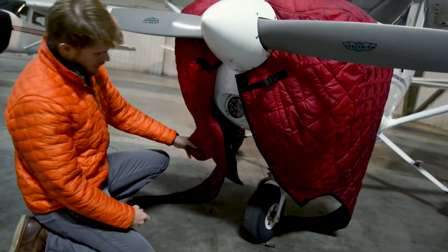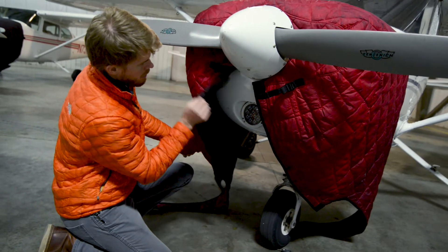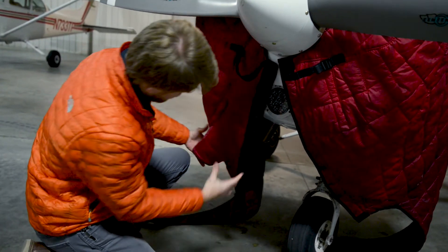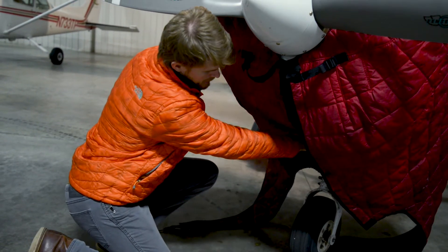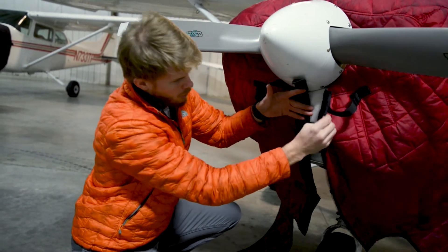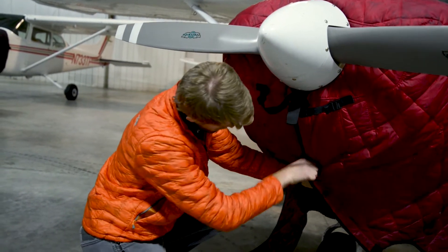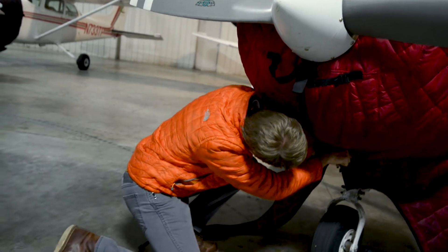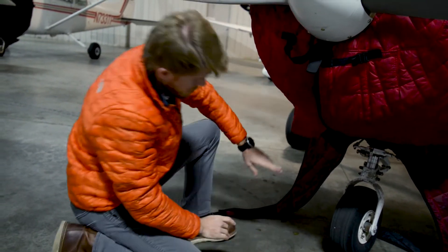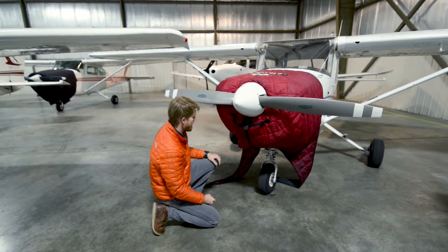Make sure the cutout for the exhaust is well fitted — open it up and make sure the hole for the exhaust actually goes over the exhaust. Hold it up there with one hand, and with your other hand start working the velcro down the line. Once you've got that portion done it'll stay up, and now you can take care of the two back halves.